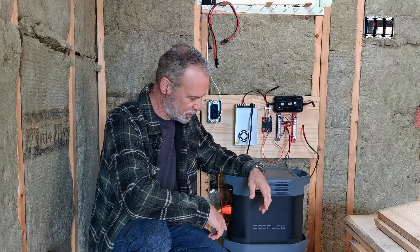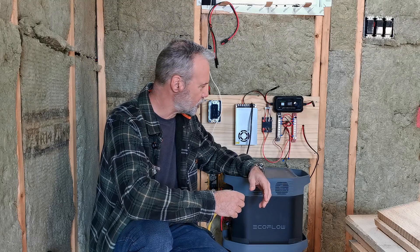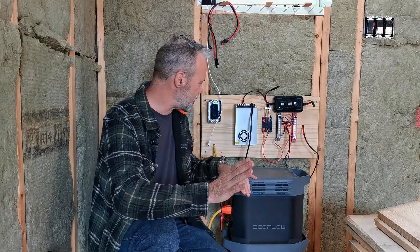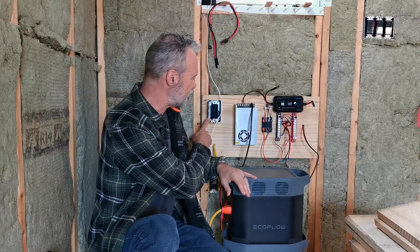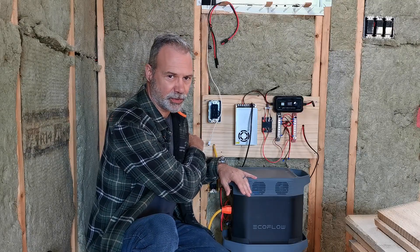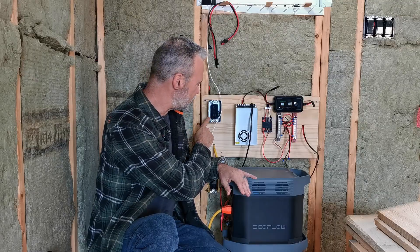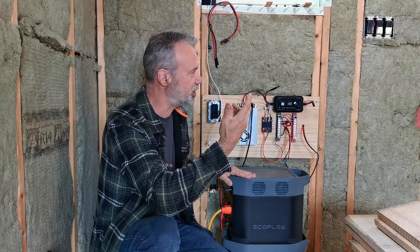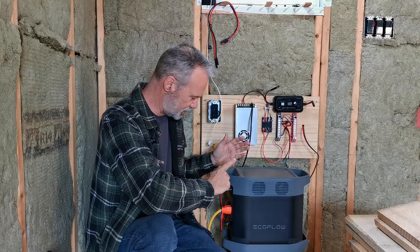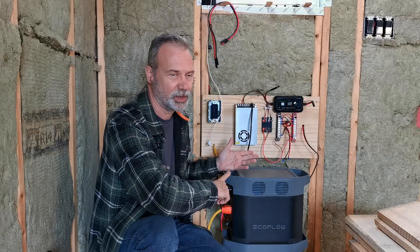So to get around that, you can run just 12 volts, and I have a trick for that. Let me explain my system here a little bit. The plug you see up here actually goes to a cord that's outside that I could plug into a generator if I need generator power, or if I wanted to use the generator to charge up the Eco-flow because the solar wasn't working.